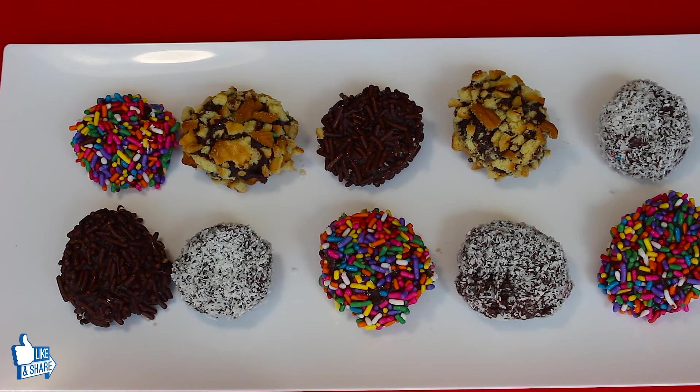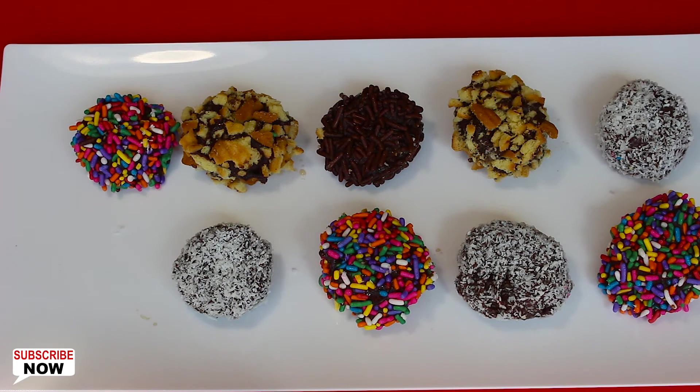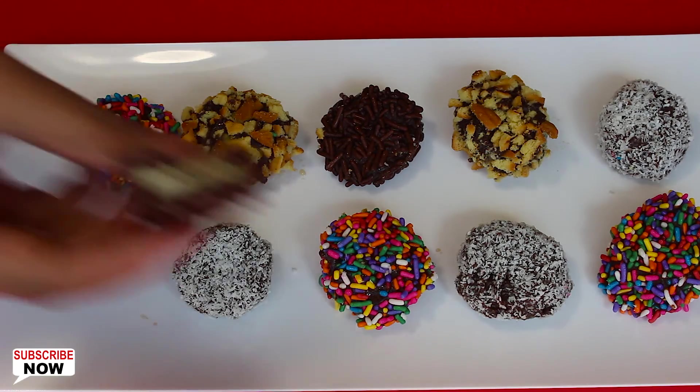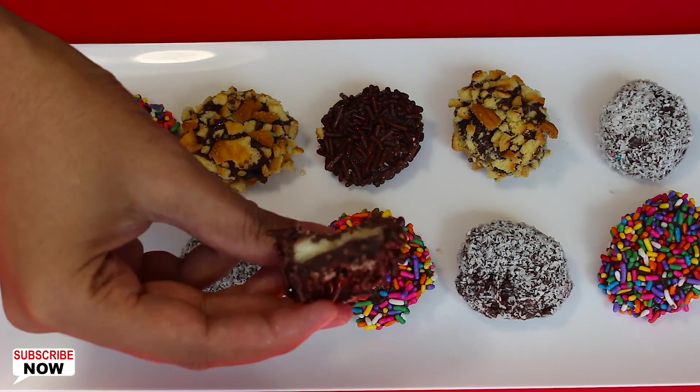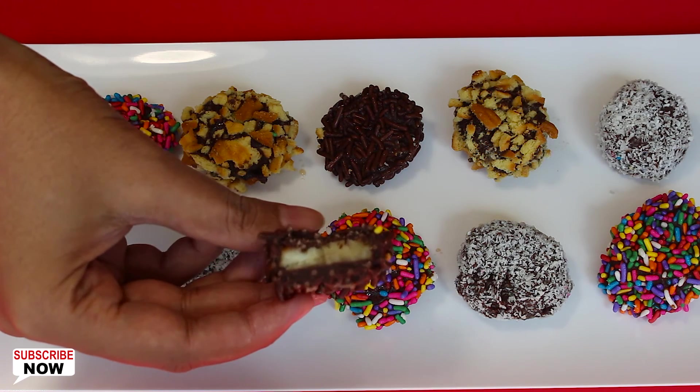Chocolate banana bites are looking so yummy. Different toppings make them beautiful looking and give different tastes at the same time. Kids love them, so serve them to your family instantly or at any time. Try making them at home and enjoy! If you like them, please leave your comments below.